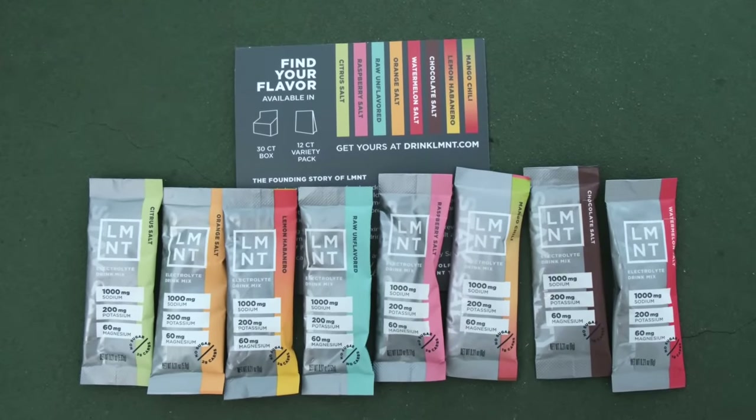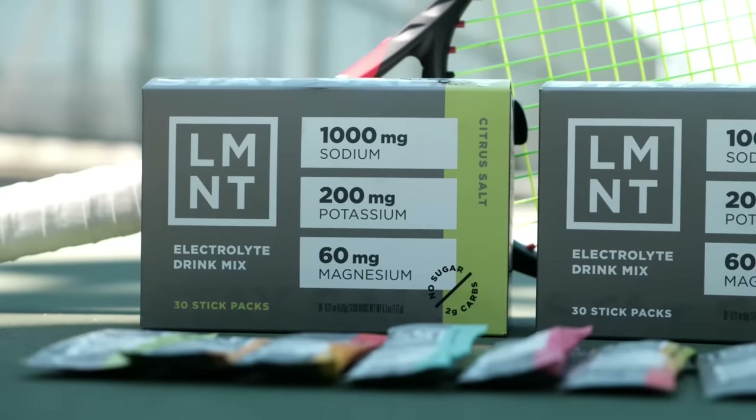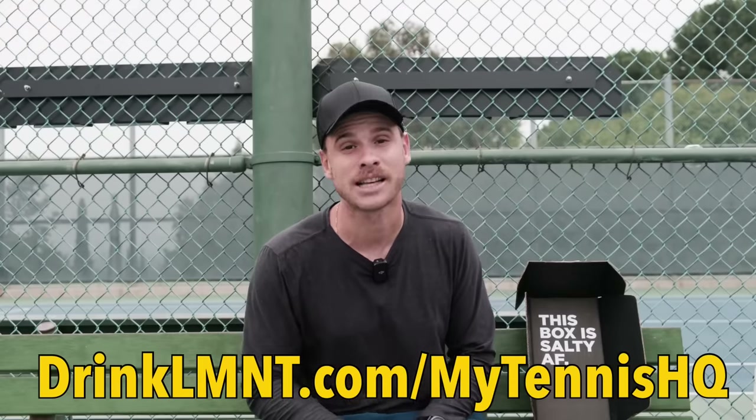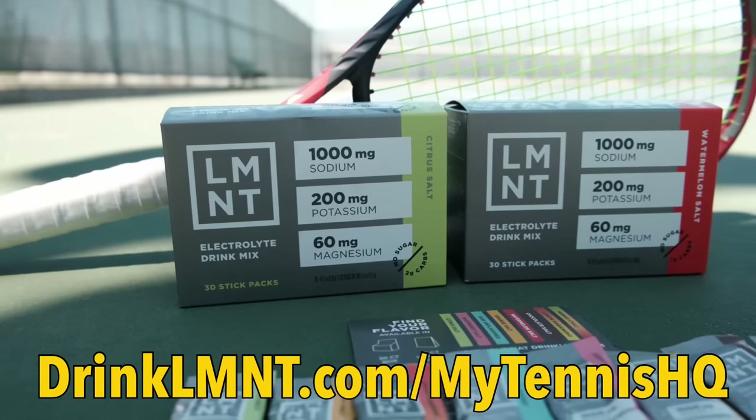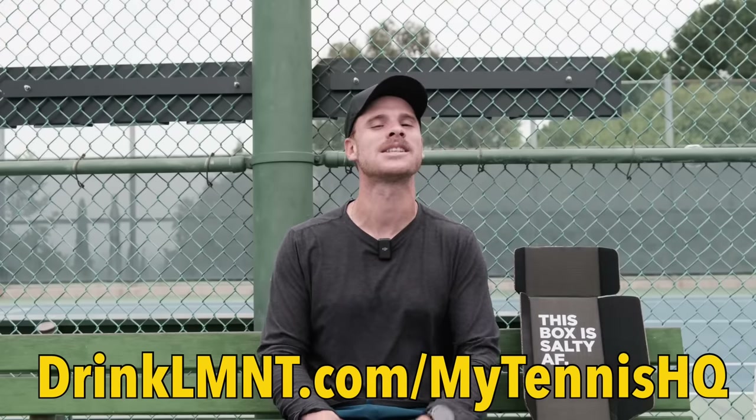I love these things - I'm taking them to tournaments and they kept me hydrated in Tunisia. Element is offering my viewers a free sample pack of eight single-serving packets with any order - a great way to try all the flavors. I love the citrus salt. Get yours at drinklmnt.com/mytennishq. Got to stay physically sharp if you want to move your feet well.